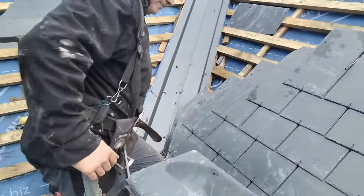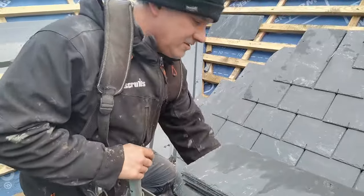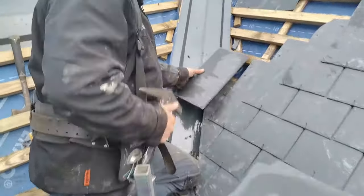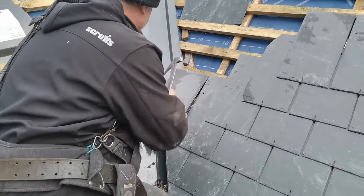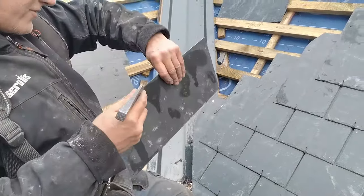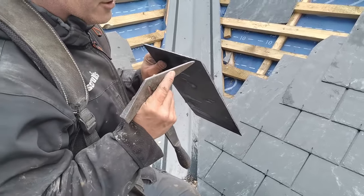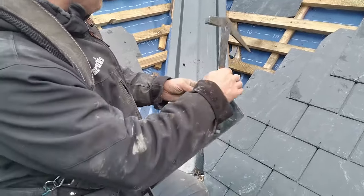Cutting a slate in the valley. A lot of people, and I've seen many of them do it, will try and put a mark here, put a mark there, then they'll turn the slate over and try and find where that one is, and then try and find where that one is, and draw a line. There's a simpler way of doing it.